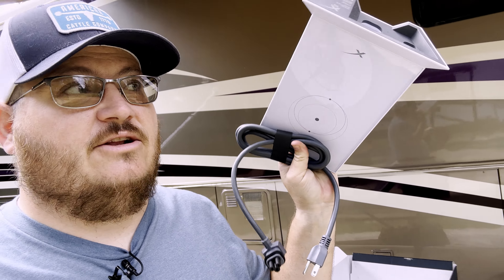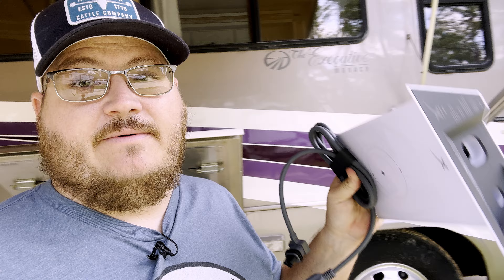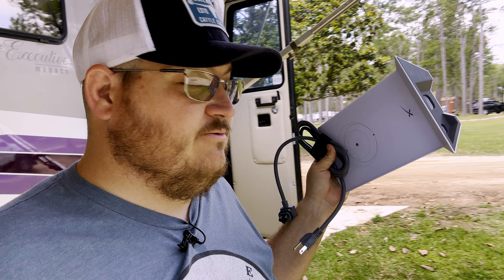Unfortunately, one thing we just learned — in order for us to be able to do this, you do have to have the router temporarily to get it all set up. It's asking for the router so that we can get it set up. I'm guessing so that we can get the Starlink dish paired and set up so that the internet is brought live. I did just plug it in trying to get it to work — it's not really doing anything, so we're going to get this all plugged in, go through the setup, see if we can bring it online, and then get it all set up so that this dish works strictly with the 12-volt and our own router.